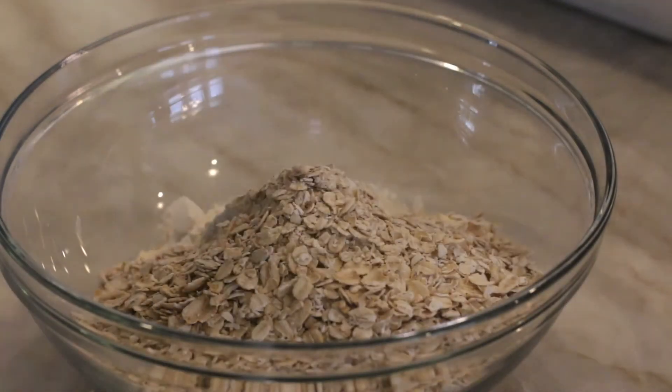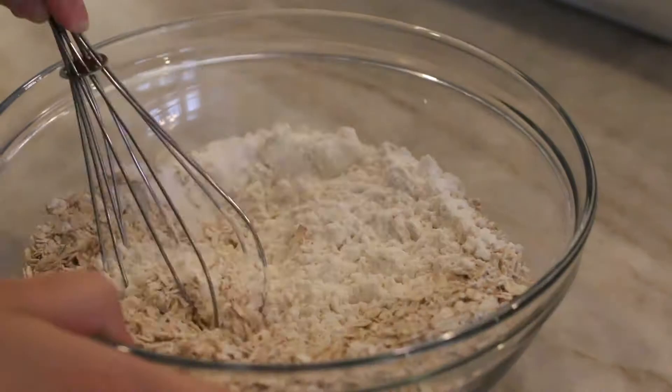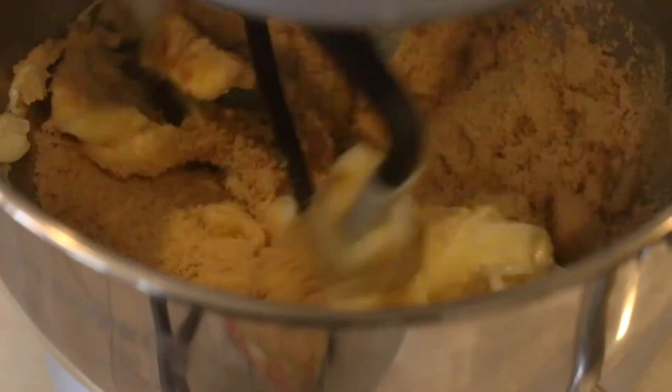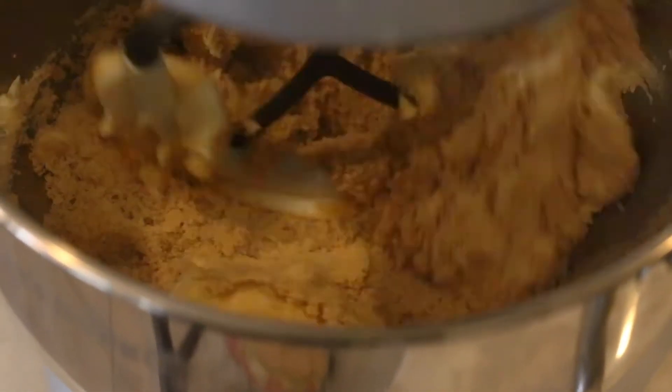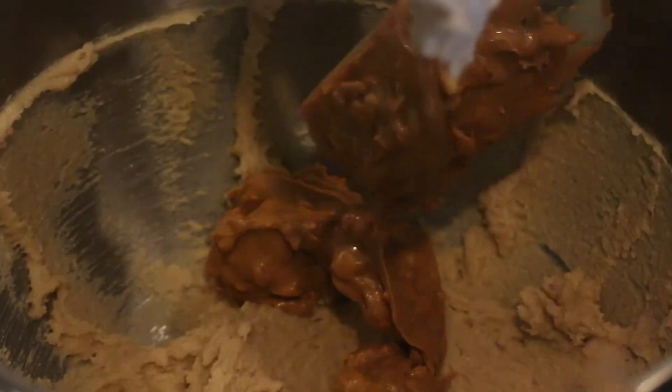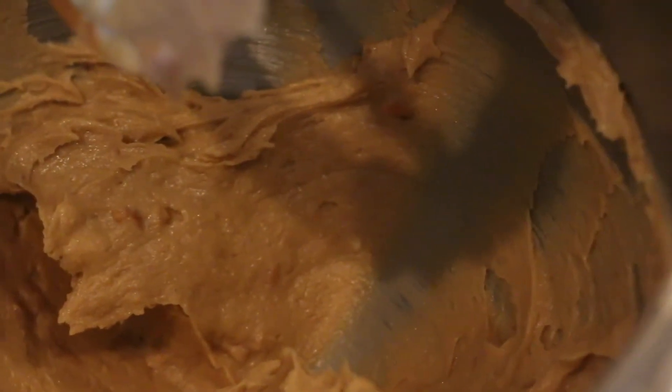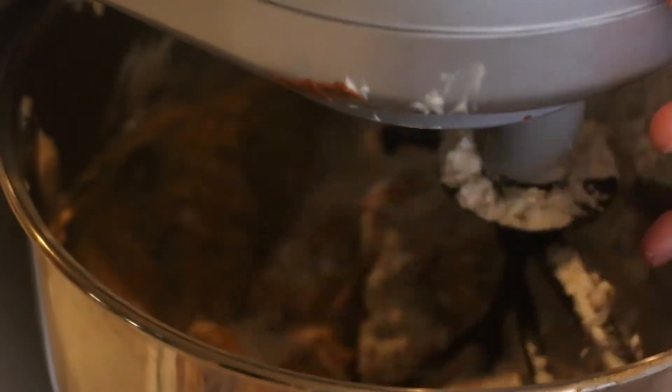Combine flour, oats, baking soda, and salt in a bowl. Using a stand mixer fitted with a paddle, beat butter and sugar on medium speed until smooth, about one minute. Add peanut butter, egg, and vanilla and mix until fully incorporated, about 30 seconds. Reduce speed to low and slowly add flour mixture until just combined.